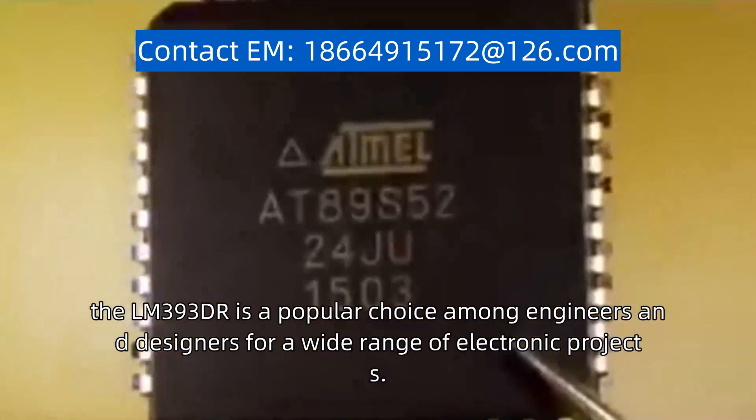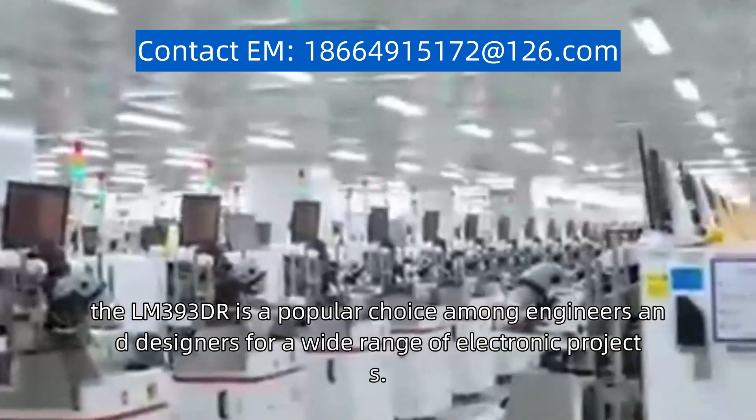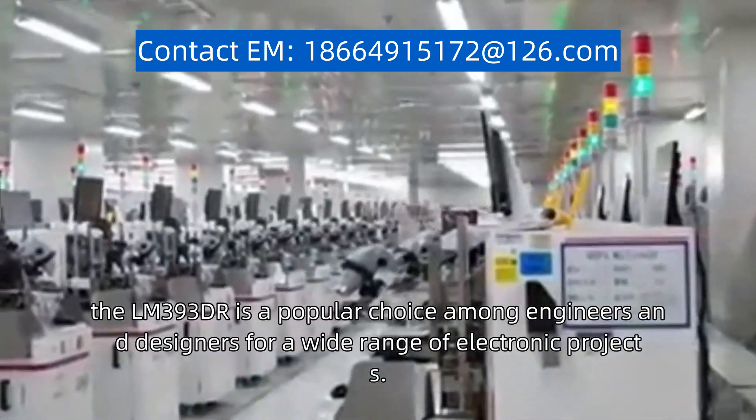With its reliable performance and versatility, the LM393DR is a popular choice among engineers and designers for a wide range of electronic projects.